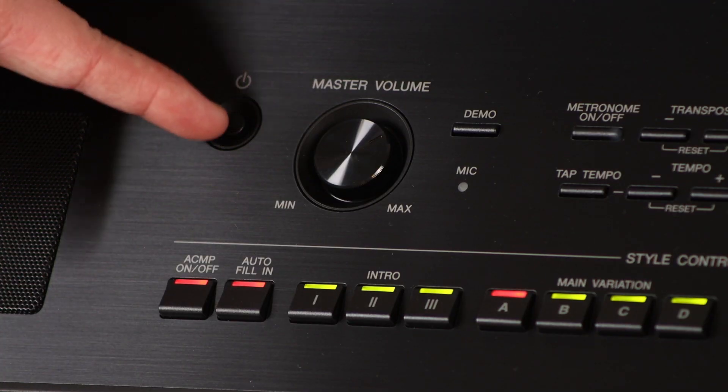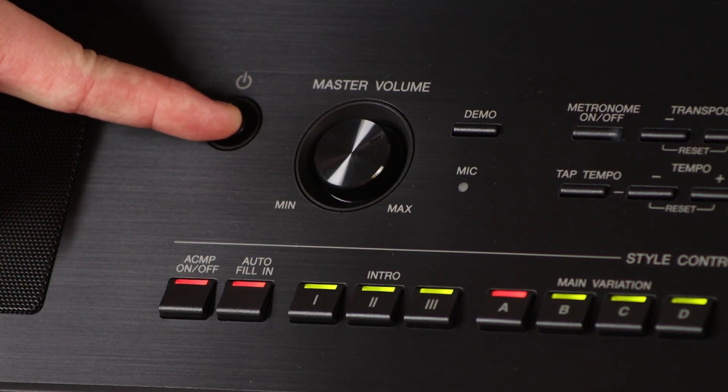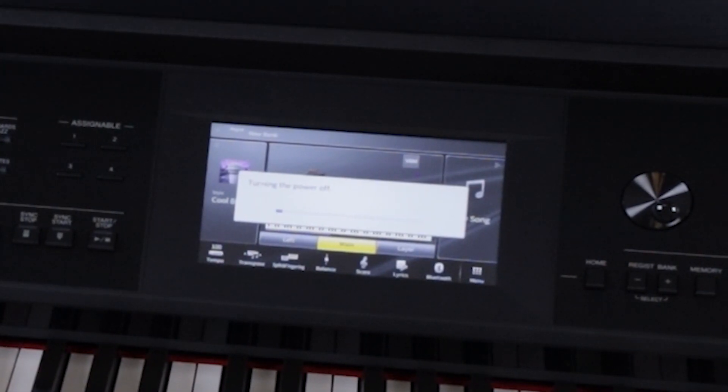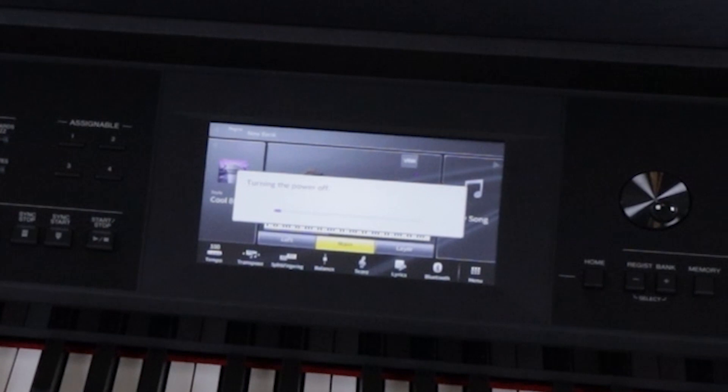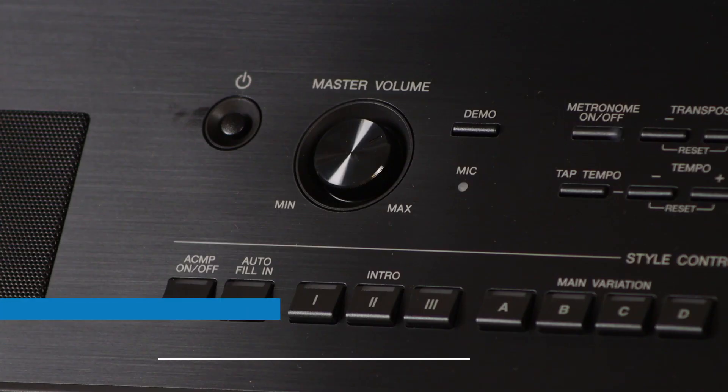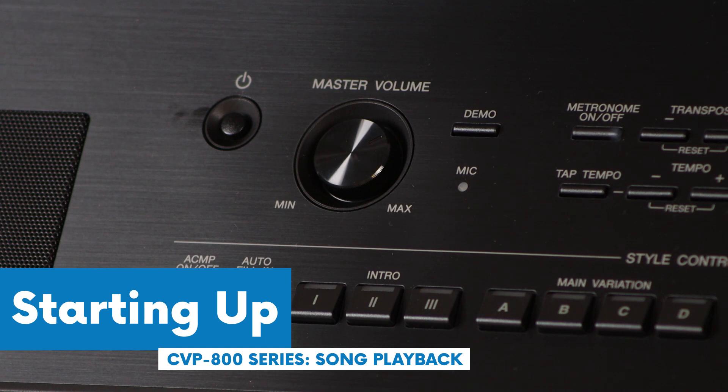To turn it off, you have to hold the button for a second. This is to prevent anyone from accidentally hitting the power button during a performance and turning off. So you have to hold the power button for a moment to shut down the piano.